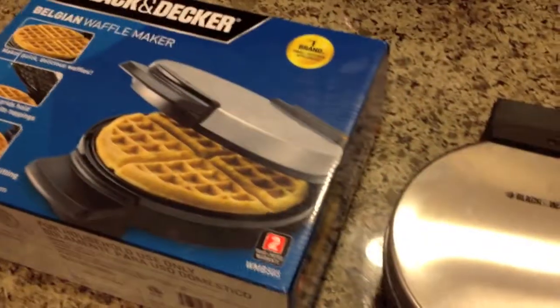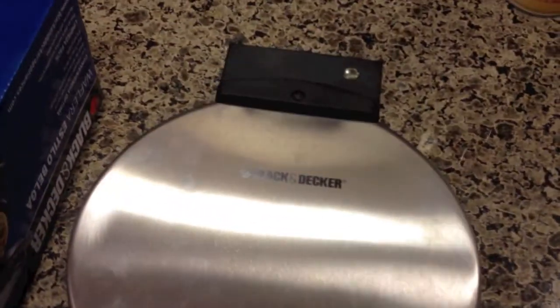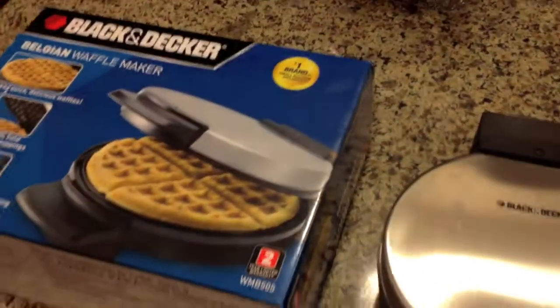It's worth $16 — it's a no-frills waffle maker, and it has a two-year warranty. So if it breaks, which I'm kind of expecting it to, you can take it back. Anyway, there you have it. Thanks for watching.